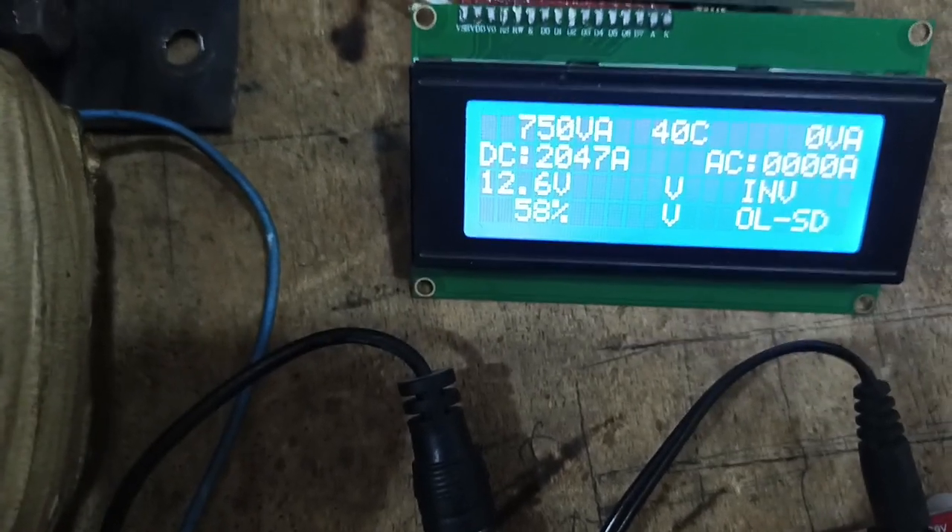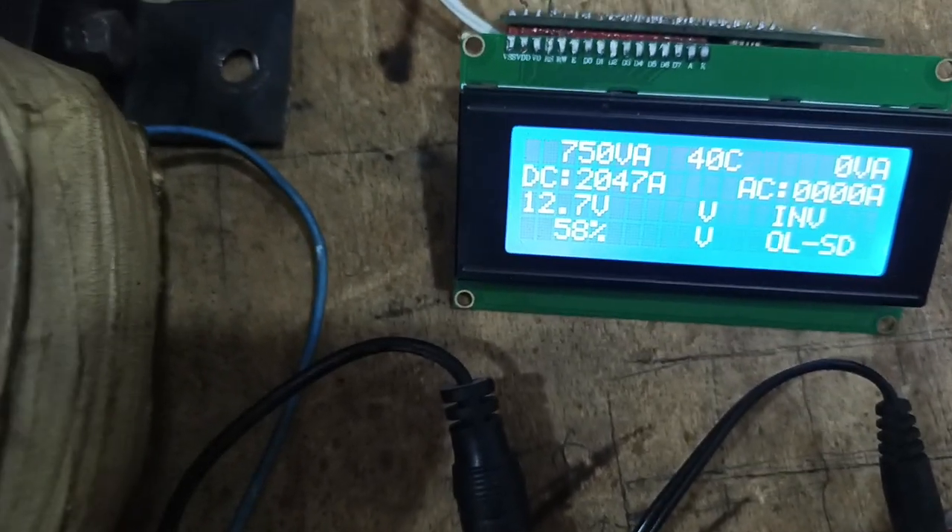You can see O-L on the display. O-L means overload — shut down. So I'm going to turn it on again.